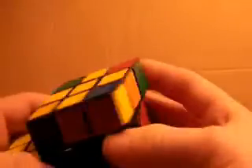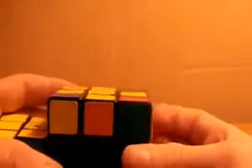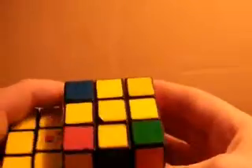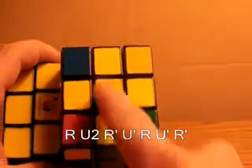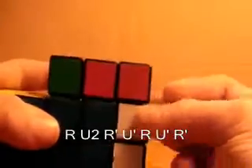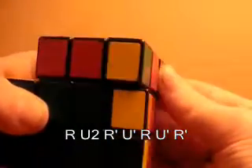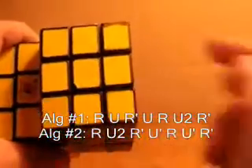As you can see, no matter what I do, I can't get a yellow into the front right because it's always on the right, on the back, or on the left. So this is the other algorithm. What you want to do is position it so the piece is in the front right and the two other pieces are on the left side, and do: r, u2, r prime, u prime, r, u prime, r prime. And that will get yellow on the top of every piece.